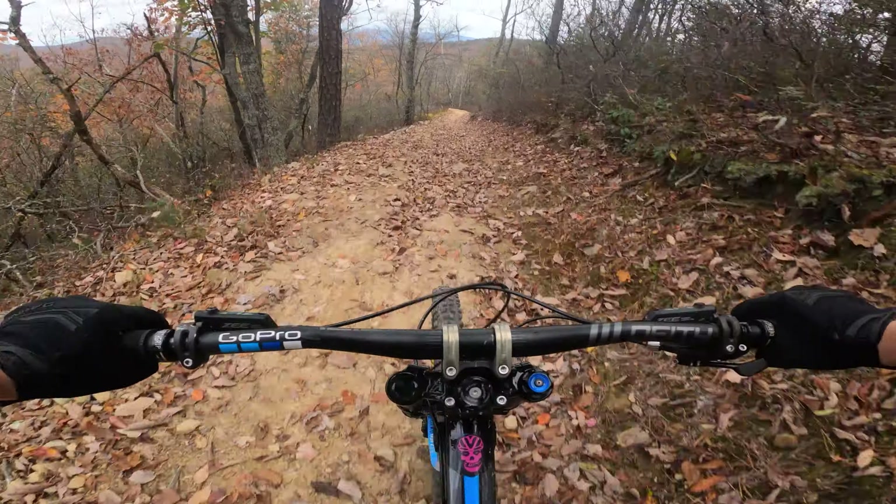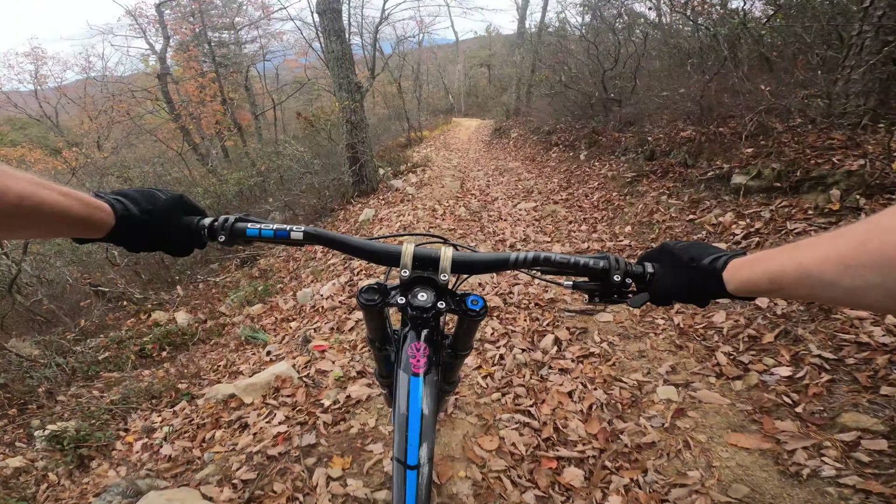I'm about halfway through the trail now. Another little rock area up here — staying to the right is usually pretty safe. A little uphill, then this part gets pretty fast going through here; not a lot of rocks, relatively smooth, so easy to kind of just let loose. Still got to be aware of some of the loose stuff out there — it can throw you off guard.